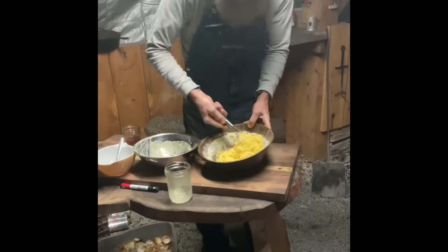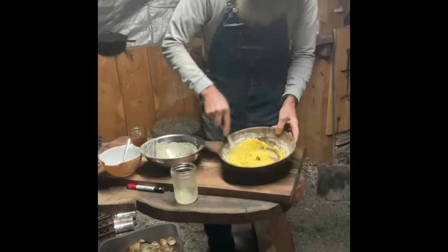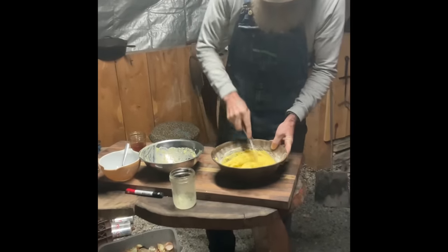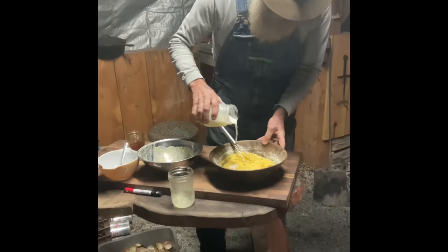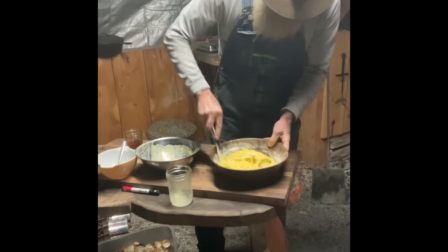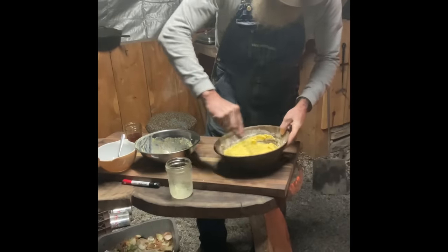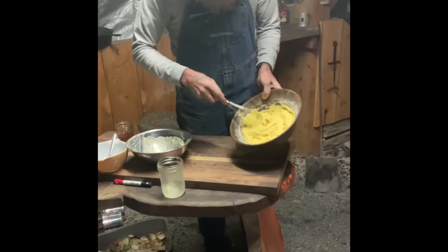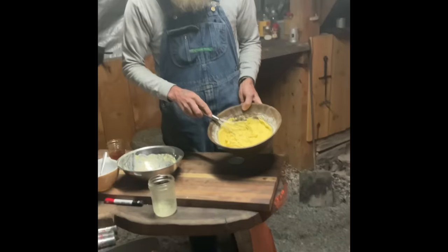Sometimes I do add more. That's why it's hard for me to nail down exact amounts because I do a lot by feel, a lot by look. I think just a hair more — we're just going to go in with a little bit more buttermilk. That's about what we're looking for right here. That's going to make some great cornbread right here.